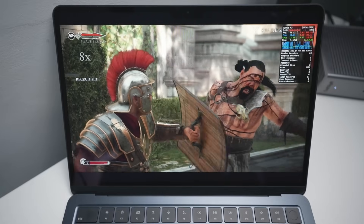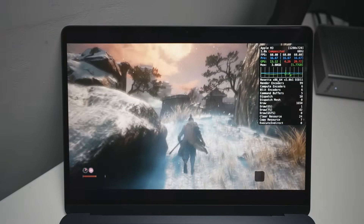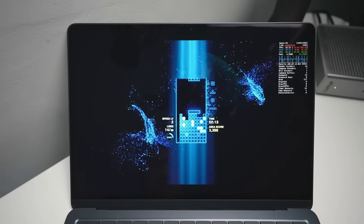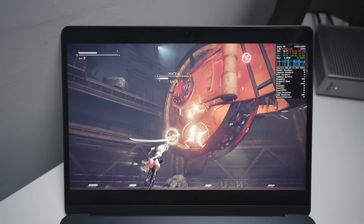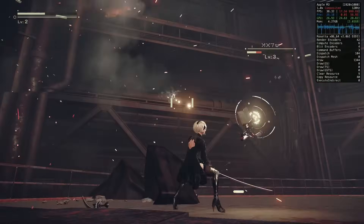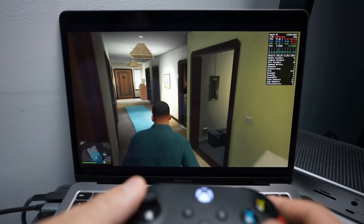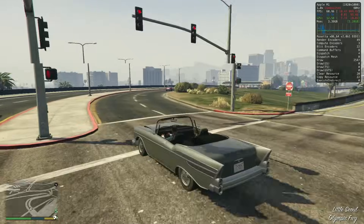We're not testing out games that are natively optimized for this chip. These Windows games were never designed to be run on an Apple Silicon Mac. In fact, there are three translation layers: Windows to macOS, x86-64 to ARM64 via Rosetta 2, and DirectX 11 and 12 via D3D Metal. I've also tested out a ton of other popular games on the MacBook Air M1 — I'll leave a link to that video in the description.